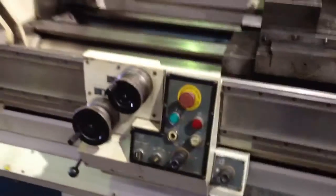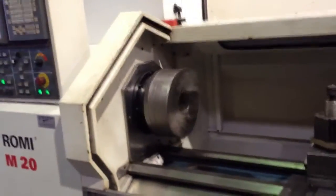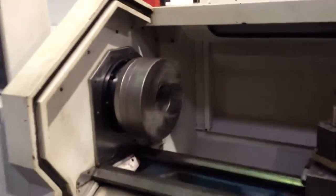You've got hand wheels to operate it as a manual machine — those are electronic. We're going to run it around for you. It's a hard-way machine and right now it's running at 500 RPM.